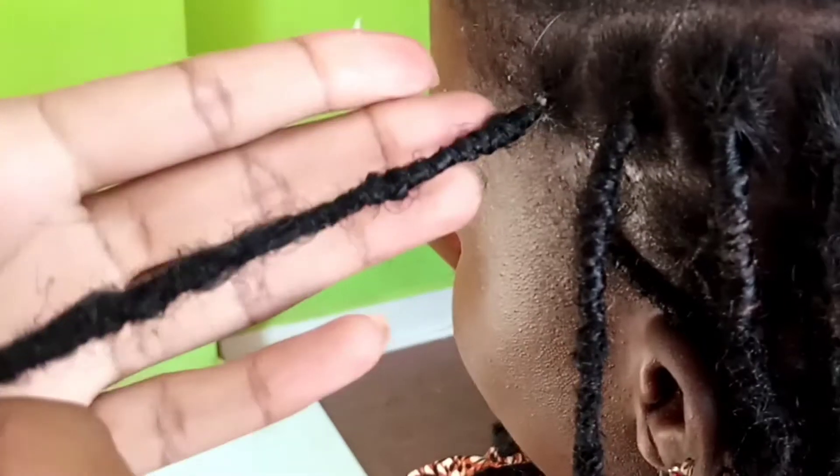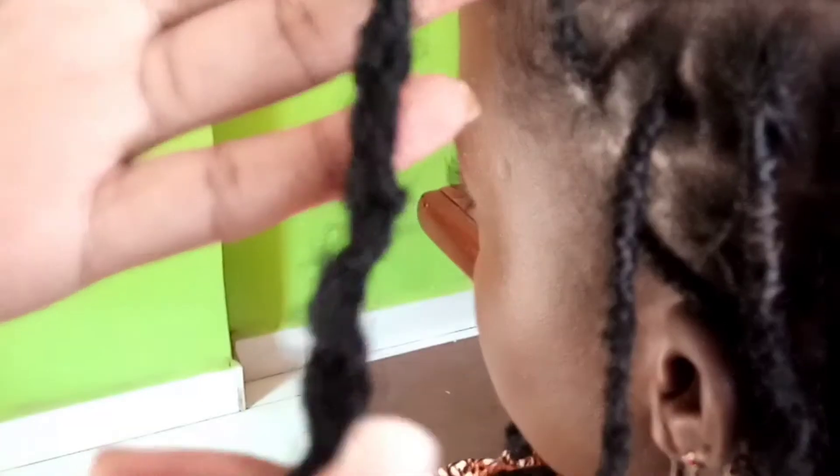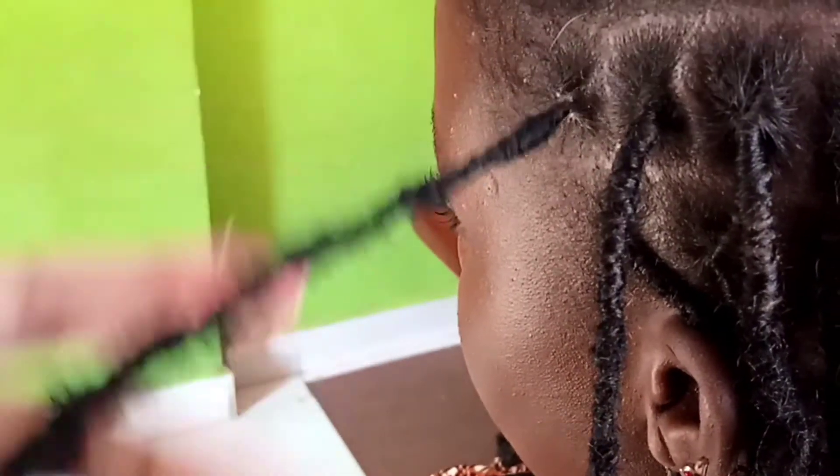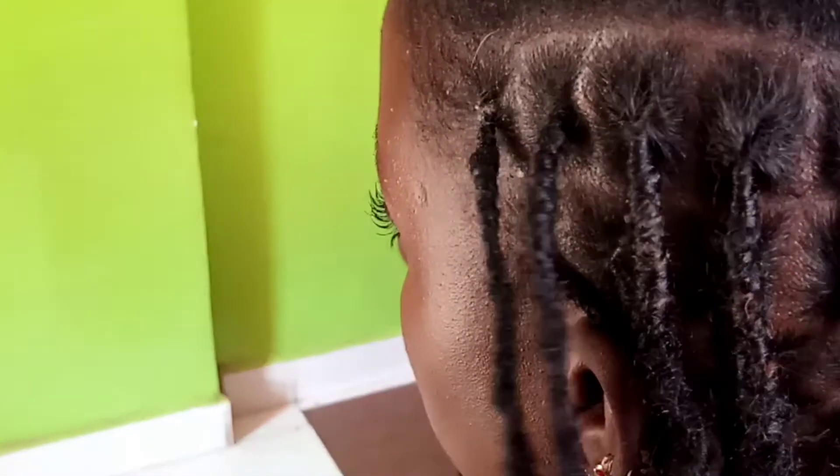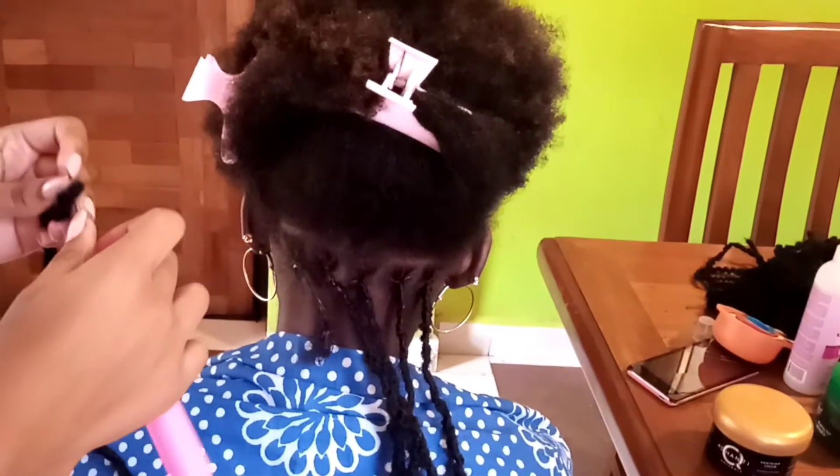That is how it looks. As you can see the style is not too tight, because tightness is not really what we're looking for. This is a protective style — tightness is not a solution. So I'm going to be showing you how I do the back.